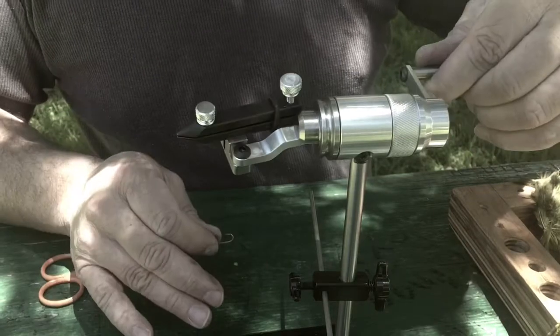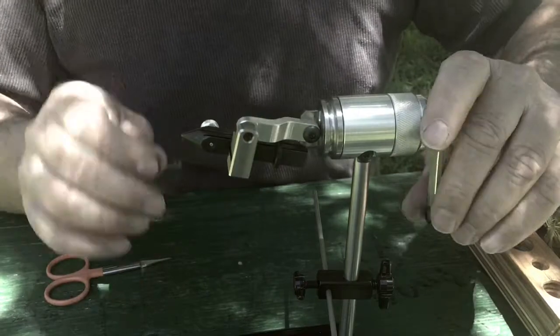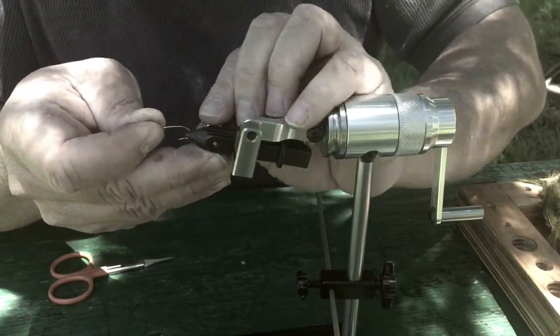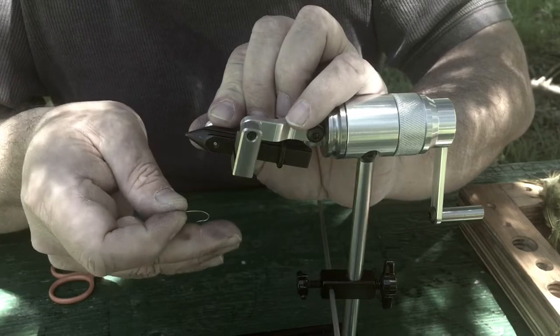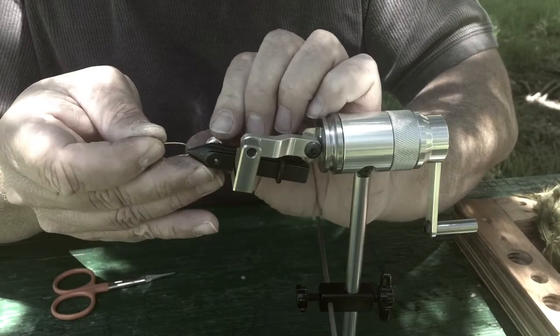These jaws — this is the coarse and this is the fine. This tightens it up, but this adjusts it. With these jaws, you can tie probably down to size 30, no problem. It's been done. Debbie ties size 30 a lot on these jaws, no problem.